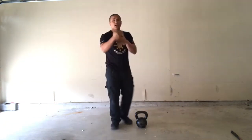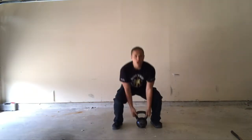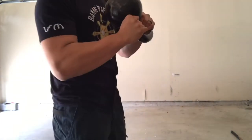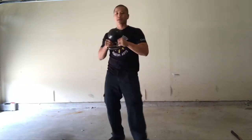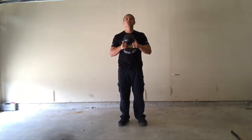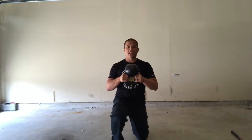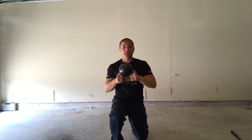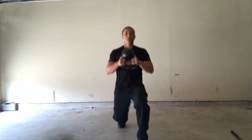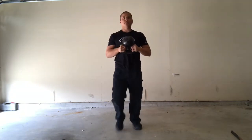Many of you know this as a kettlebell halo — I just like to do it with a lower body exercise as well. I'm going to grab it just like so. If you notice, I'm only using a neutral grip, so the cannonball side is actually facing upwards. I'm going to incorporate this into a lunge. I step forward, drop to one knee, keeping my back straight and my core engaged. I bring it behind one ear, past one ear, behind my head, and down to the middle again at my chest. I rise back up and flow to the opposite side.